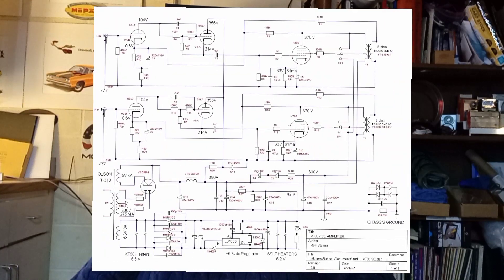The only changes I made — if you look at the schematic — I changed the cathode resistor from 430 to 680 ohms. And I removed one of the Zener diodes for the screens. I had three in series before and removed one, which brought the screen voltage up from about 285 to 300 volts.